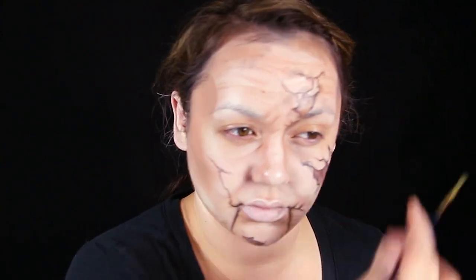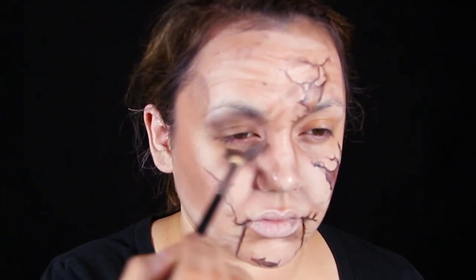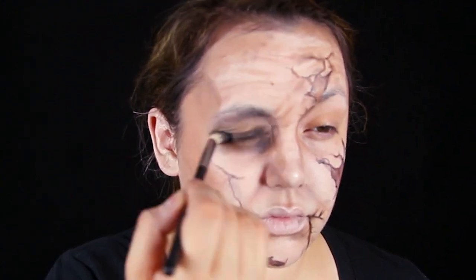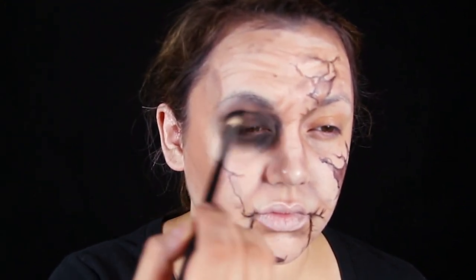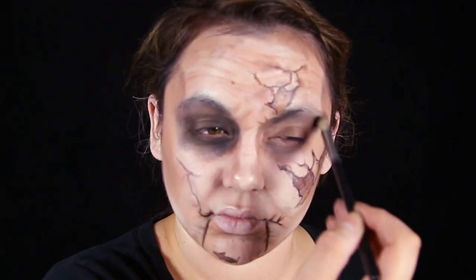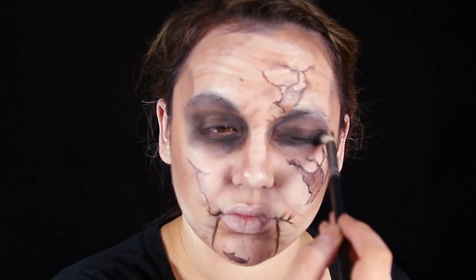Getting some matte black eyeshadow — this is one of the top things you need when you do makeup transformations — with a fluffy blending brush, and blending that around the eyes. We're gonna do those hollow eye sockets that look like holes were burnt into Mary Shaw's face, like she's been creeping in your closet. She has no soul — no windows to her soul in her eyes. It's just gonna be these creepy black holes and it's going to look like charcoal dust. You want a lighter blend on the outside of the sockets and darker towards the inside of your eye on the top and bottom lids.